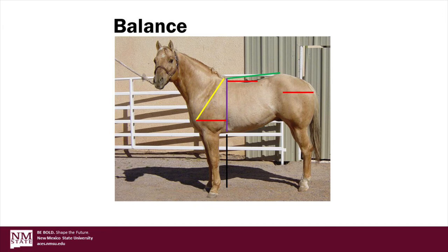It is also desirable for the horse to be level over the top line from the point of the withers to the point of the croup. As we can see from the green line shown here, this stallion is slightly higher at the point of the croup as compared to the point of the withers, and this is undesirable.